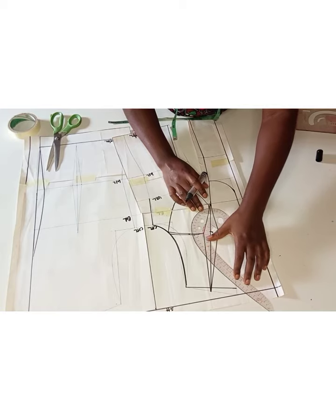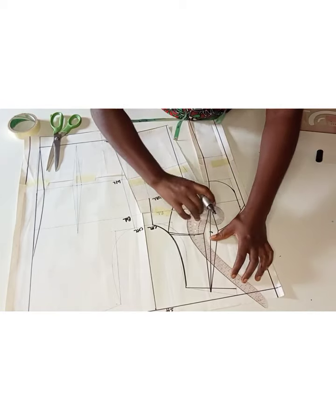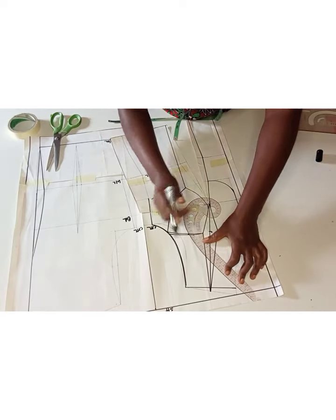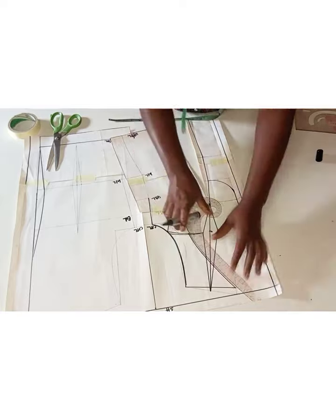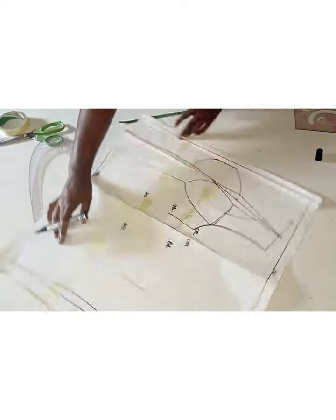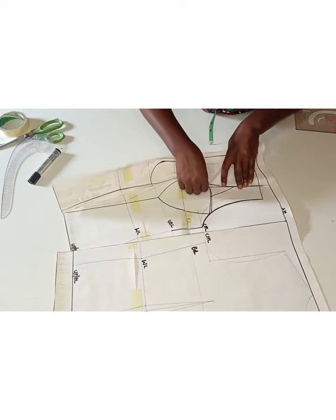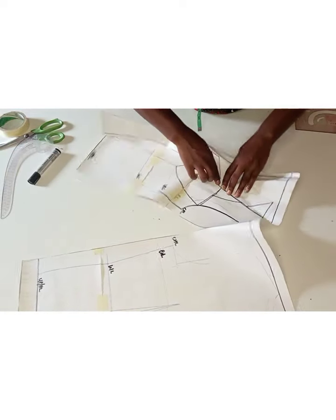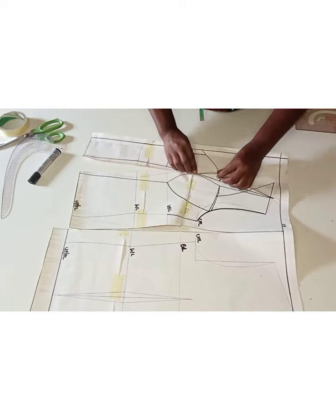I initially went in by 0.75 inch but it wasn't enough, so I went ahead to remark it to one inch. From the tip of the neckline I'll draw my style line. After that I went ahead to trace my pattern so that I could redraw my cup, because I knew it was definitely not matching.